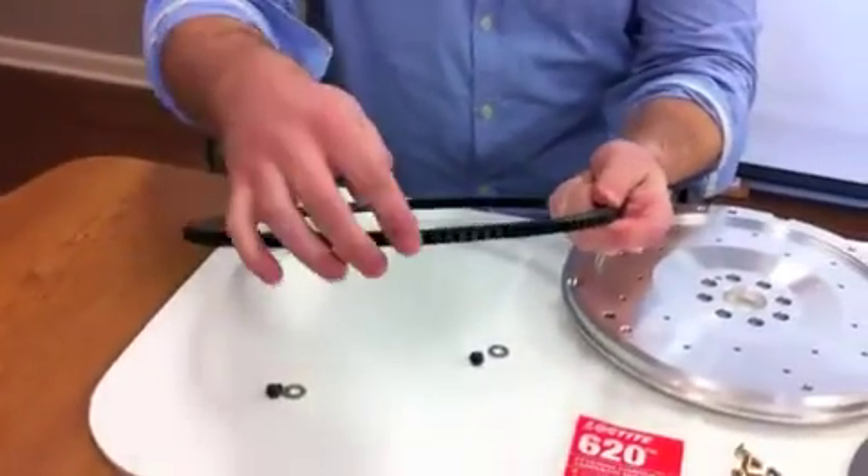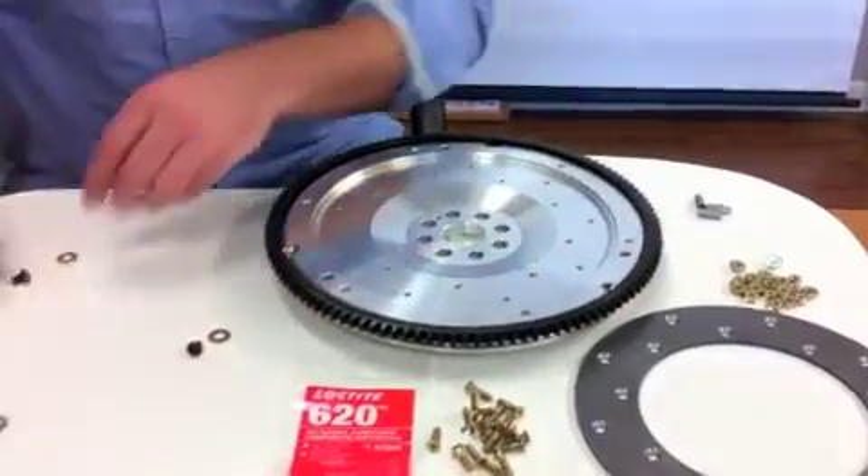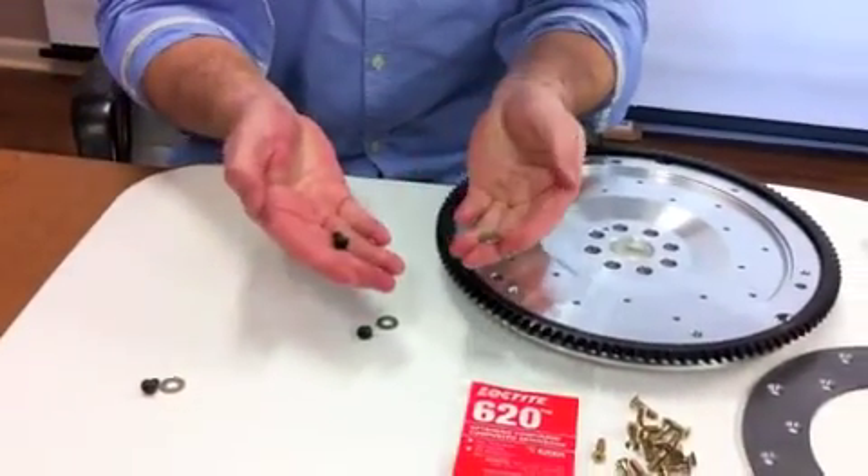The ring gear is 1050 steel that is heat treated for durability. The gears are heated then pressed and secured with grade 8 button screws.